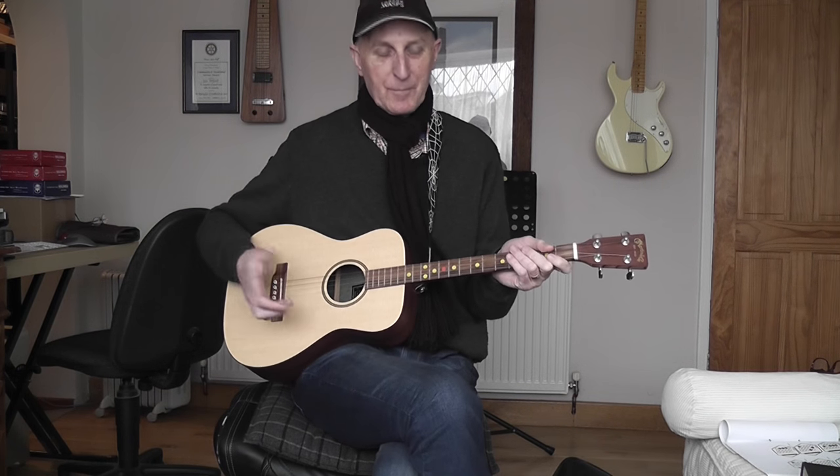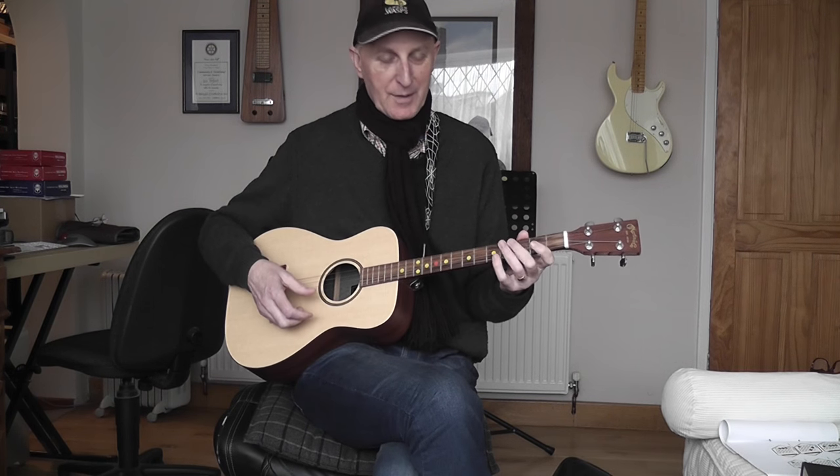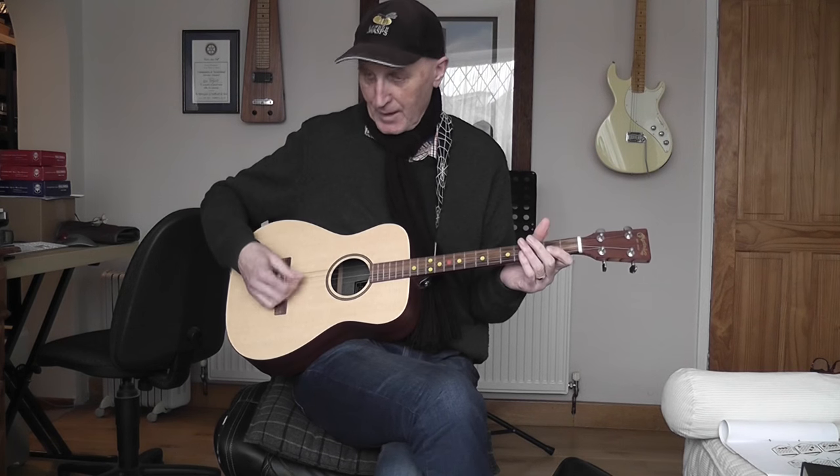I'm still getting used to the fingerboard and making a few mistakes, but I'm pretty pleased with this. It's not going to be the long-term solution, but certainly it's going to help me out. I'd be very happy to play this acoustically. Obviously it's got a much warmer sound than the cigar box, because it has a much bigger body, and that bottom G note is really quite nice.